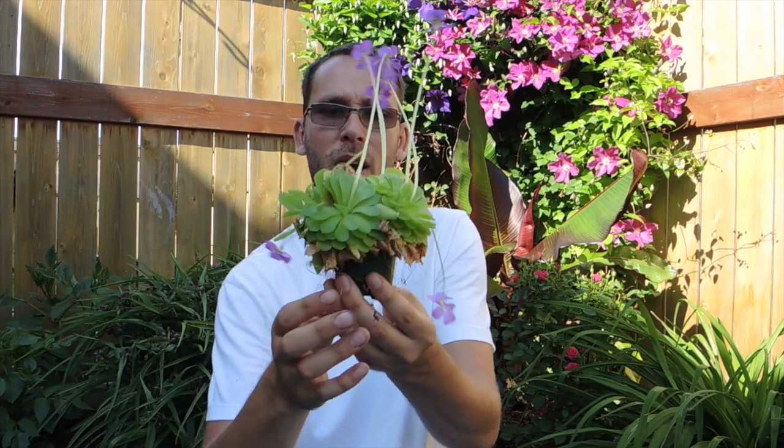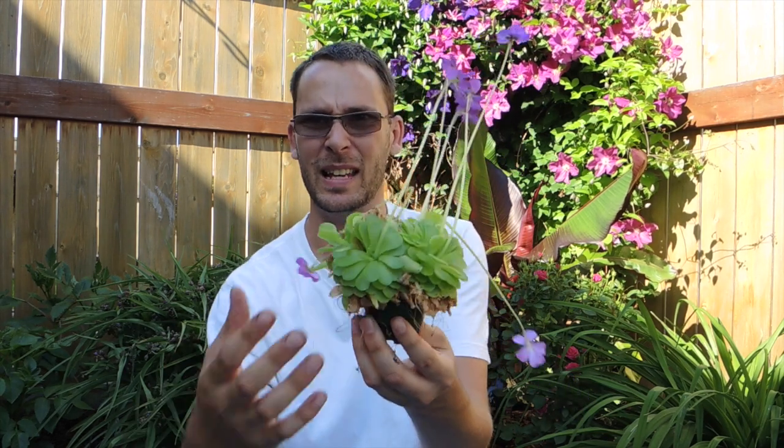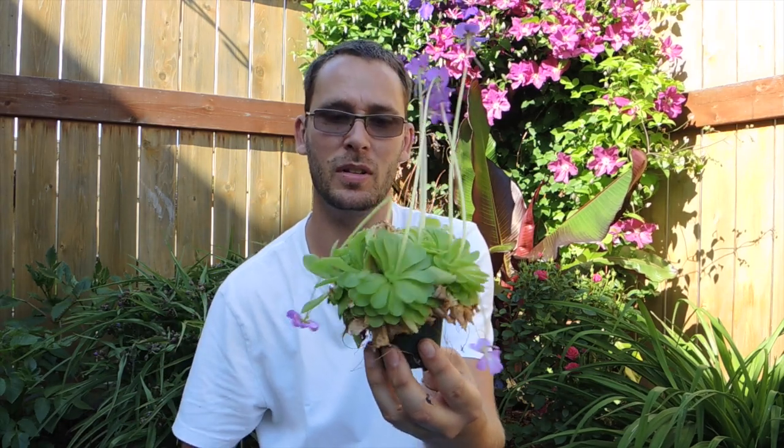Hey there you guys, welcome back. Today we are going to transplant and divide this Pinguicula moranensis, the Mexican butterwort.